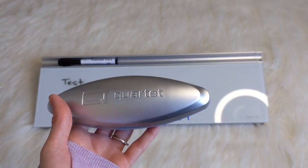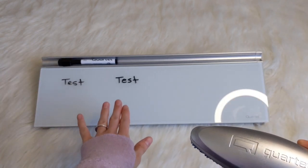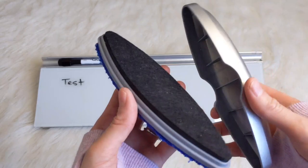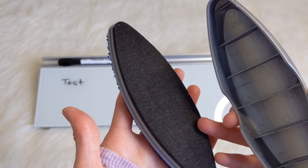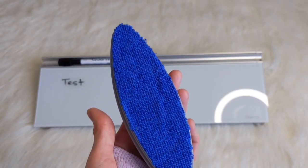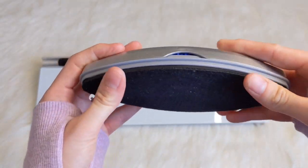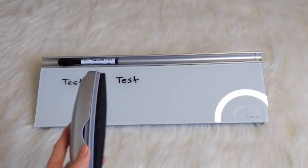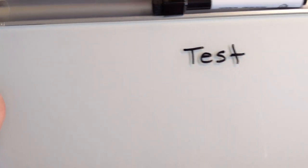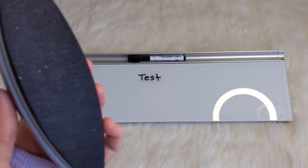This is the Quartet 3-in-1 Glass Board Eraser, made specifically for this board. You don't necessarily have to buy one — you could probably just use a cloth. But I did want to get the whole set. It does open, and the felt pad provides two cleaning surfaces for everyday use. The other side is the microfiber eraser, which is for periodic deep cleaning and residue removal. Just to show you how it erases so nice and clean — usually on a whiteboard it leaves some residue. I'm really impressed with this eraser.